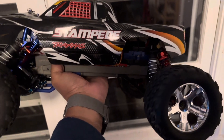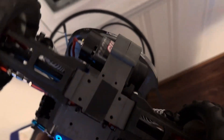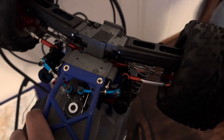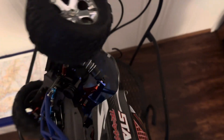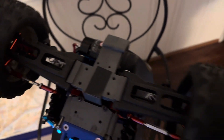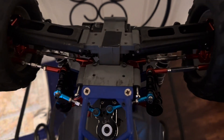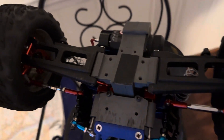This used to be a two-wheel Traxxas Stampede and I have converted it into a four-wheel drive. As you can see, this is the front motor, and it has a steering system which I developed and designed. The mount is angled so in the front it has exactly the same angle that a two-wheel drive comes with, because it's mounted right on the front bulkhead, as you can see.